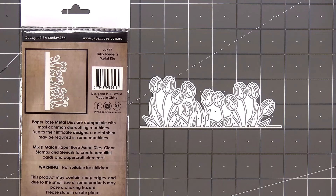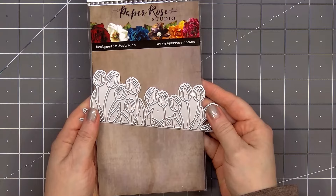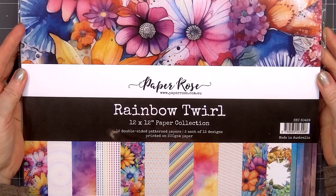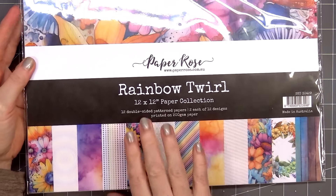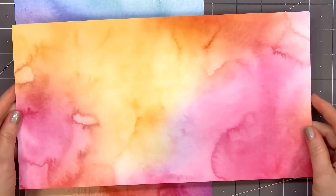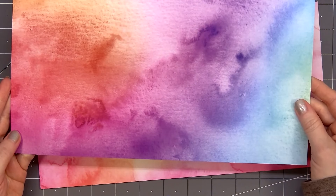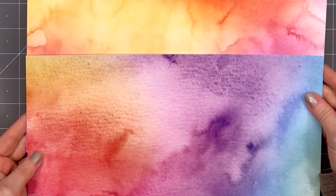The die will cut out a beautiful outline tulip border and I think it works better horizontally on your card or project, but you could also feature it vertically — you would just need to trim off some of the tulips. For pattern paper I'll be using Paper Rose Studios Rainbow Twirl collection. I have the 12 by 12 size but I believe it's also available in 6 by 6. The two designs I'm using from this collection have a colorful watercolor look to them. All of the pattern papers in the Rainbow Twirl collection are double-sided. There's a rainbow diagonal stripe on one side and rainbow polka dots on the back of the other sheet.